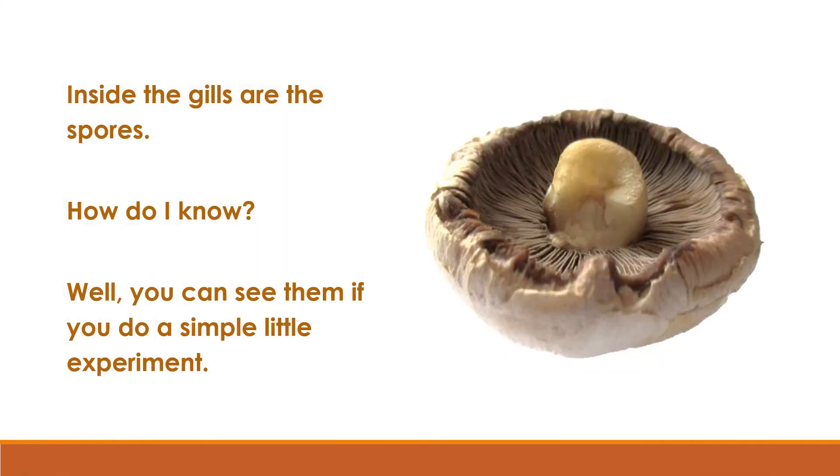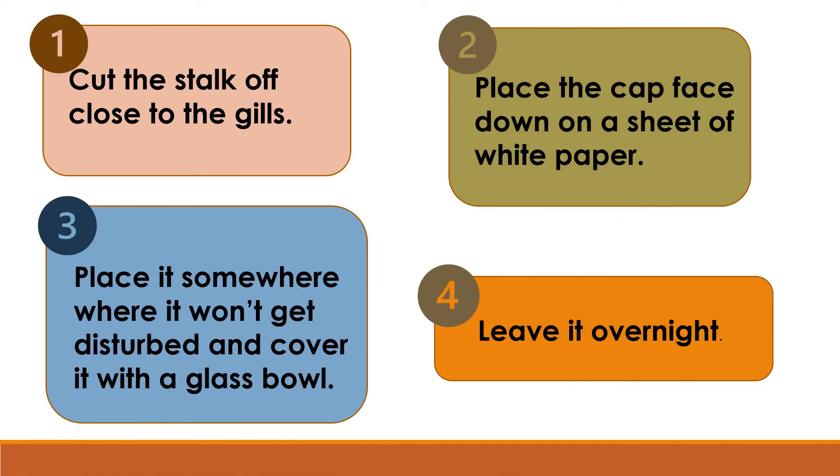You can see the spores if you do a simple little experiment. First, cut the stalk off close to the gills. Then, place the cap face down on a sheet of white paper. Thirdly, place it somewhere where it won't get disturbed and cover it with a glass bowl. Fourthly, leave it overnight.